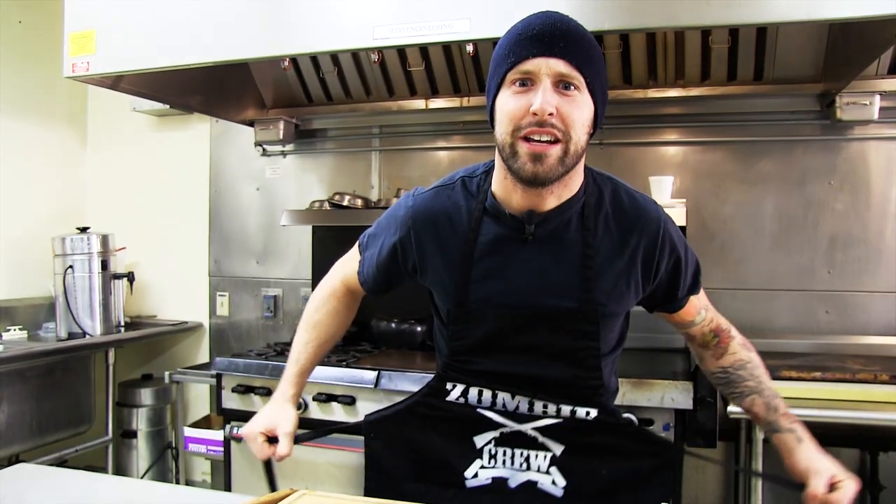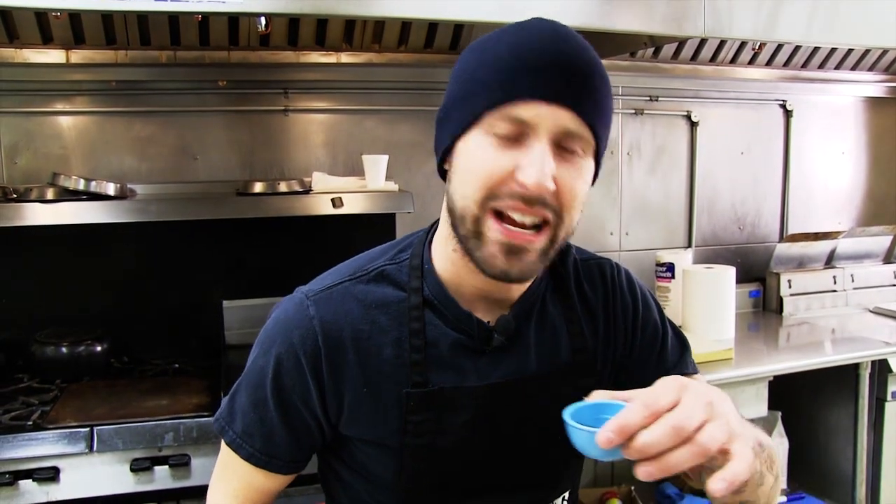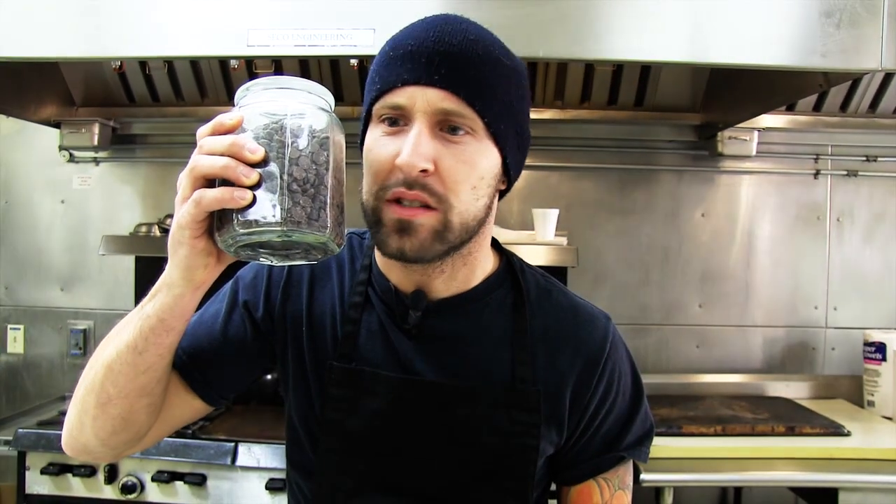So let's get started. What do we need? Three-quarter cups of creamy peanut butter, one-third cup of Earth Balance natural buttery spread, three-quarter cups of sugar, half a cup of almond milk, half a teaspoon of vanilla extract, one-quarter teaspoon of salt, one teaspoon of baking powder, two cups of flour, and half a cup of chocolate chips.